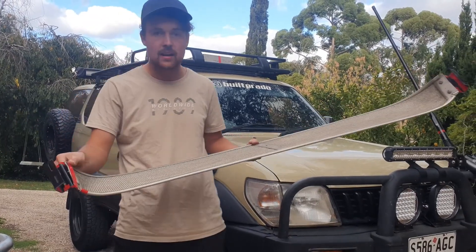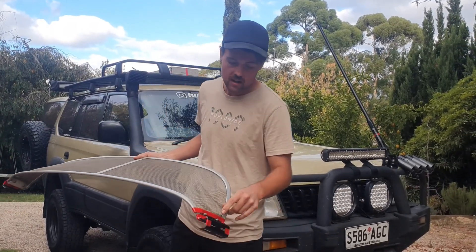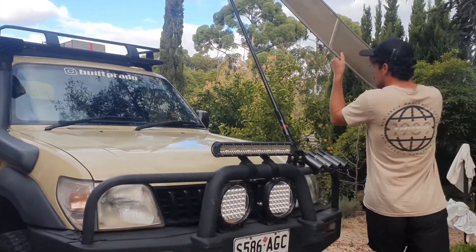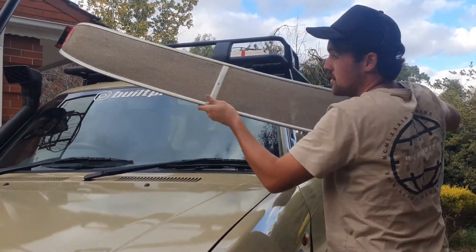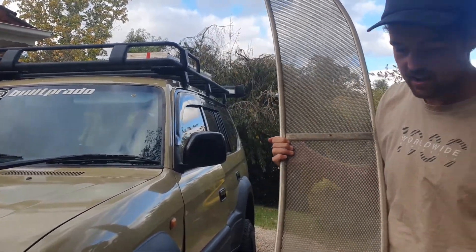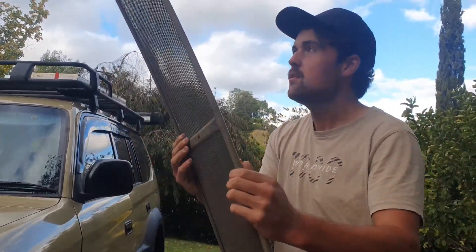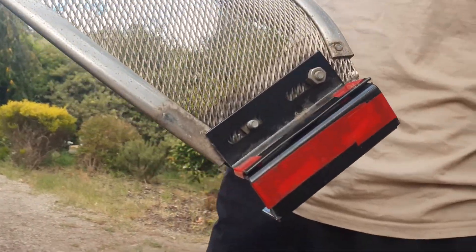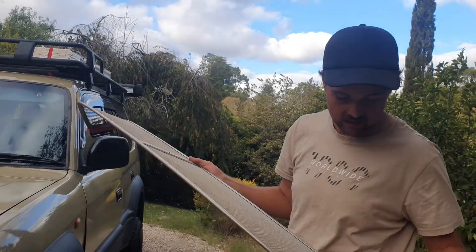Now we've got the brackets on the sides. It looks a bit goofy, but this is how it's going to be mounted on the roof — I've just taped it on to hold it together for now. We're going to go to Mitre 10 to get some little bolts, washers, and nuts for this. It still won't fit perfectly, so we'll probably have to bend the metal on a vice. But I'm stoked with how it's turning out and hopefully it won't look too ridiculous.